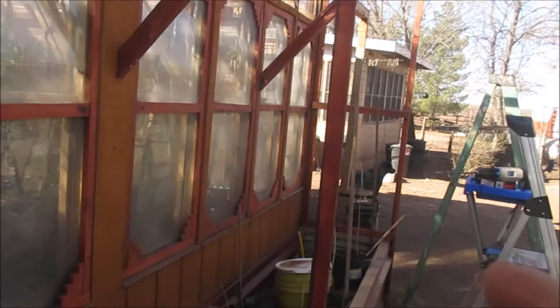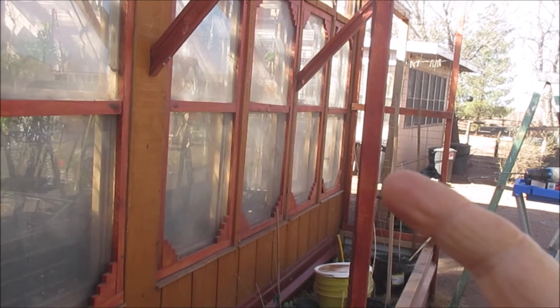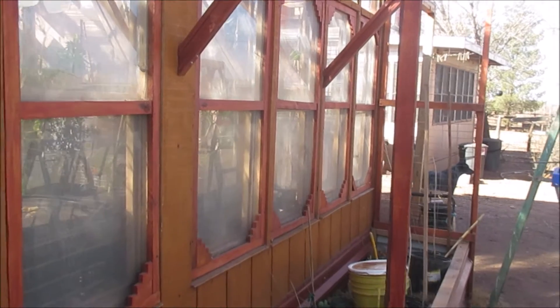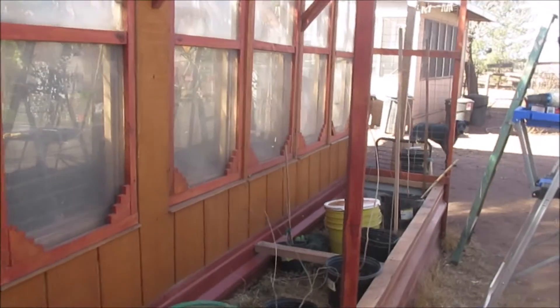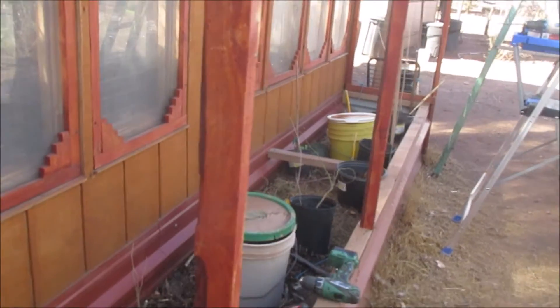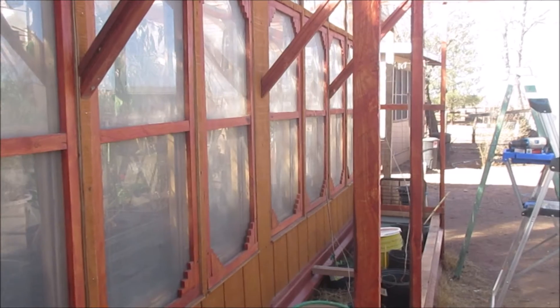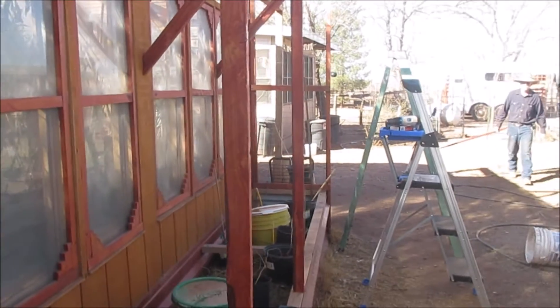That would be good. This greenhouse is going to be a working machine — the green machine. I hope. Anyway, it'll be nice. I like it.